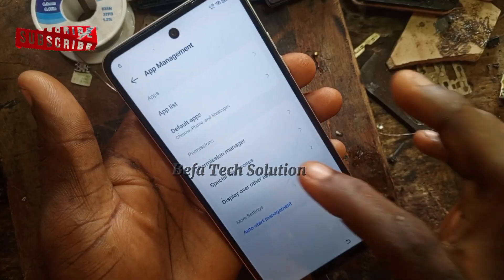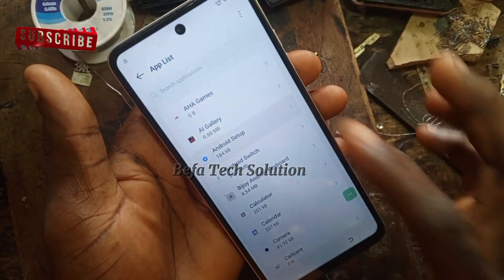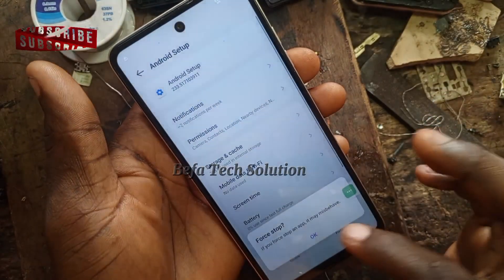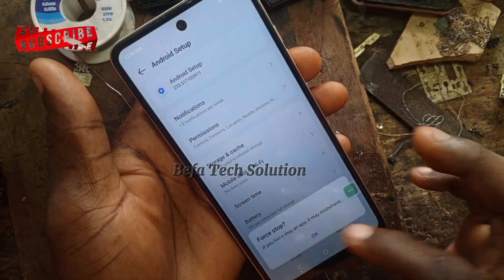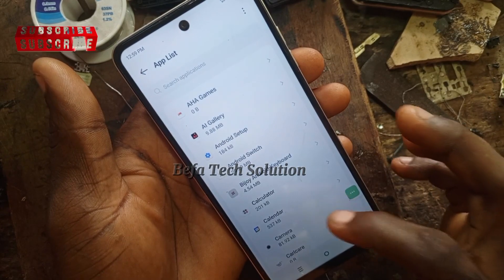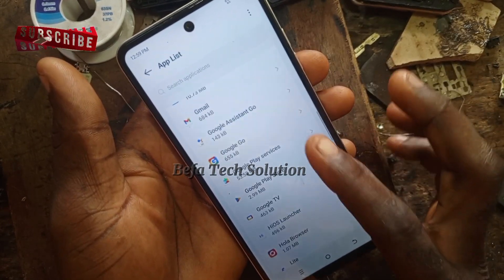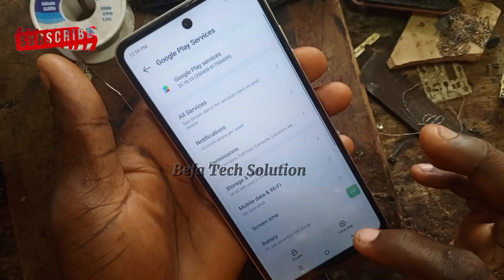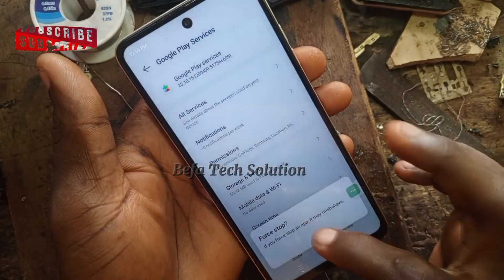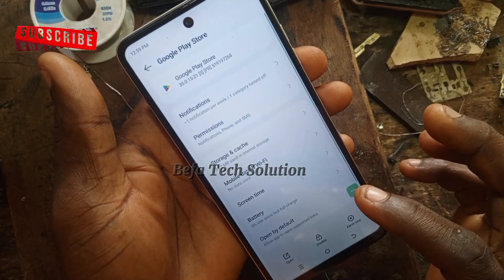In App Management, go to App List and look for 'Android Setup' first — force stop it. Then go back and look for 'Google Play Services.' Yes, Google Play Services — force stop it as well to stop the active visible app.